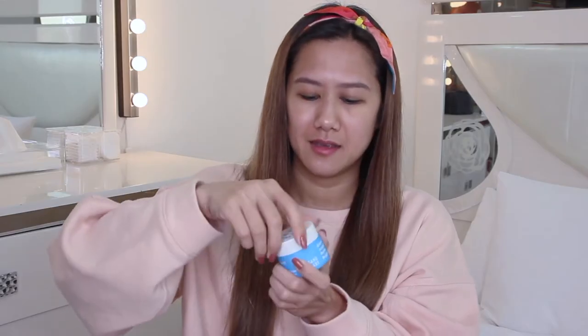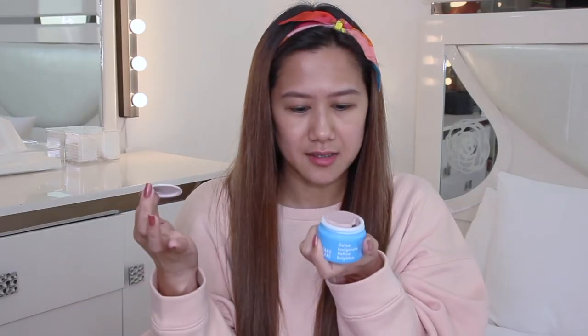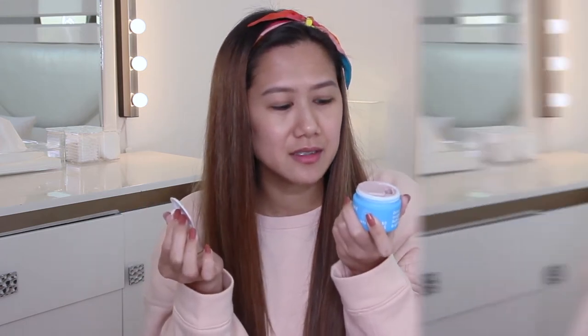Let me open it up. They said it smells like baby powder — and it does! I like that it doesn't have a strong odor to it. Now I'm going to show you my skin before using the mask. I already washed it and I don't have anything on it.